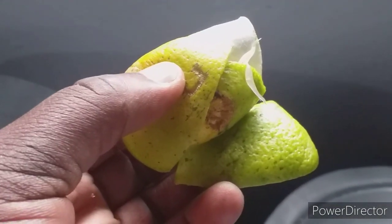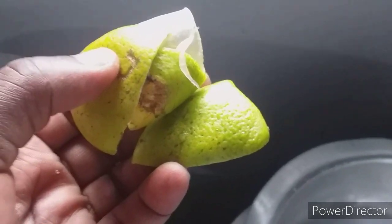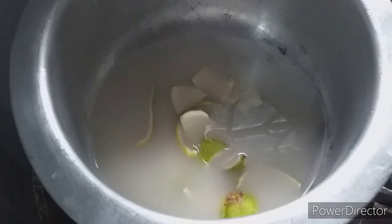I'll put a few peels of orange to preserve the smell, then put it on low heat and pre-boil for a few minutes.